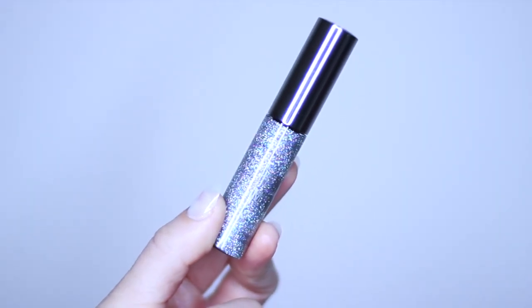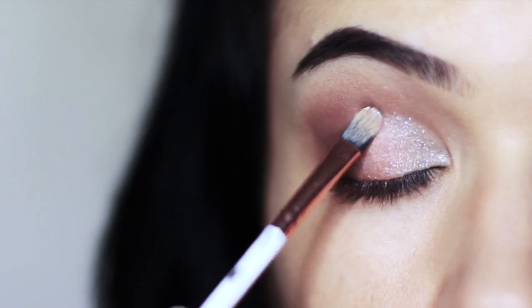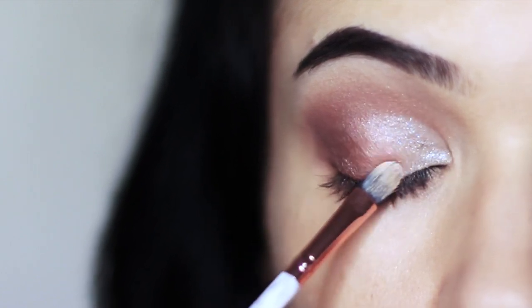We can also apply glitter just to add a little bit of fun. Apply it over everything we've already done, starting in the middle of the lid and then blending outwards and inwards.